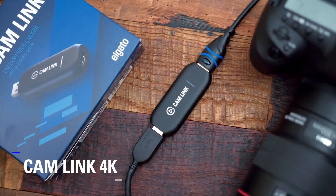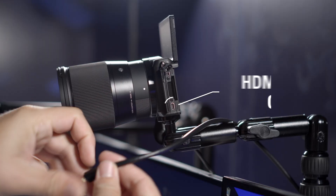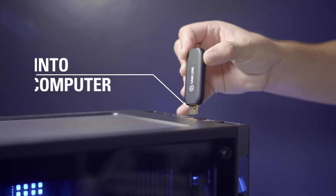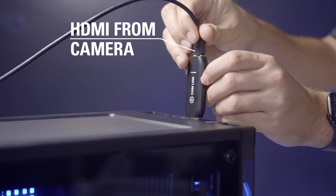Camlink is our line of capture devices that lets you convert mirrorless cameras, DSLRs, camcorders, and more into a webcam to be used in your favorite streaming or video conferencing applications. It works by connecting a camera's HDMI out port to the HDMI in port of Camlink, then connecting to your computer either via USB or PCIe depending on which model of Camlink you have.